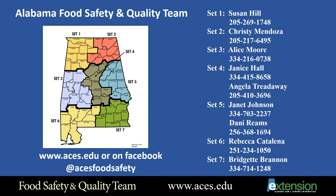The Food Safety and Quality Team of Alabama Extension hope that you have enjoyed this presentation. Please find more food preservation videos on our website and ACES TV, our YouTube channel. For more information, contact your local FSQ agent.